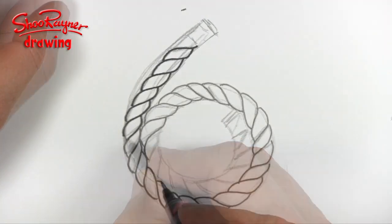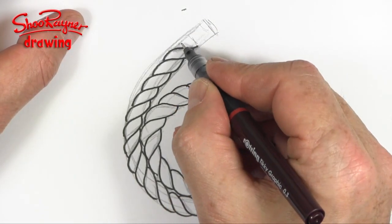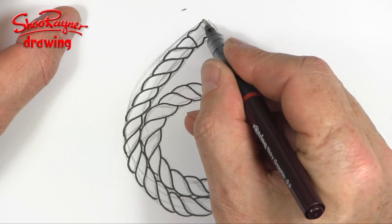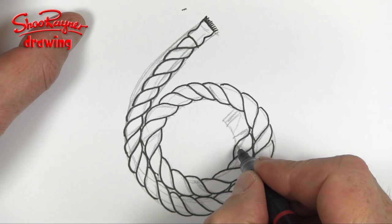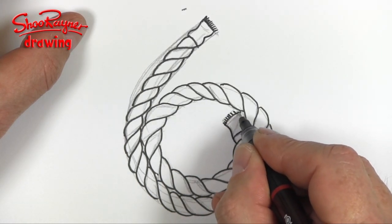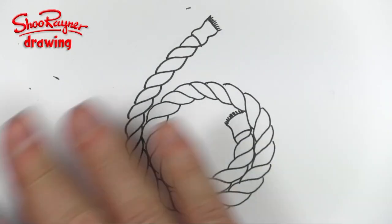I'm going to speed this up a bit as I go through the rest. These edges must kind of touch, so you just want the curves of the edges touching. Now here I'm going to kind of imagine there's a bit of leather or something on the end, and then you're going to see the shape underneath like that.